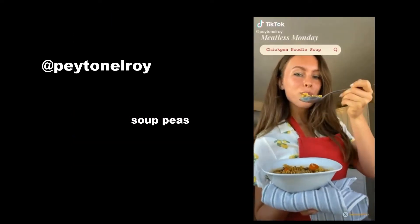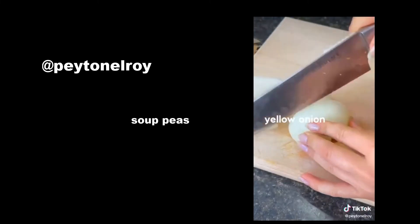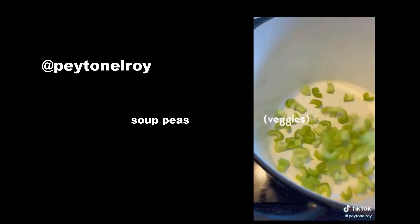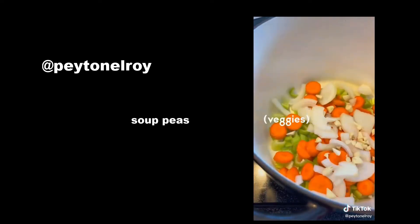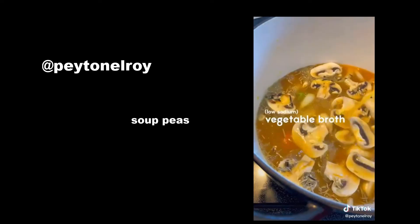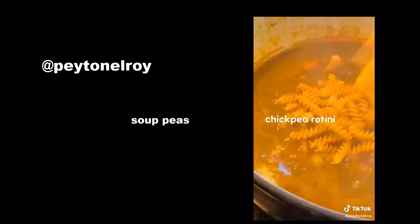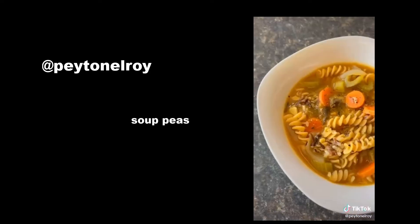Today on Meatless Monday, we're making chickpea noodle soup. Slice up your veggies and toss them in a pot. We're adding wild rice, salt, and rosemary. The base is a low-sodium vegetable broth. Finish it off with some chickpea rotini, and there you have a simply amazing chickpea noodle soup.